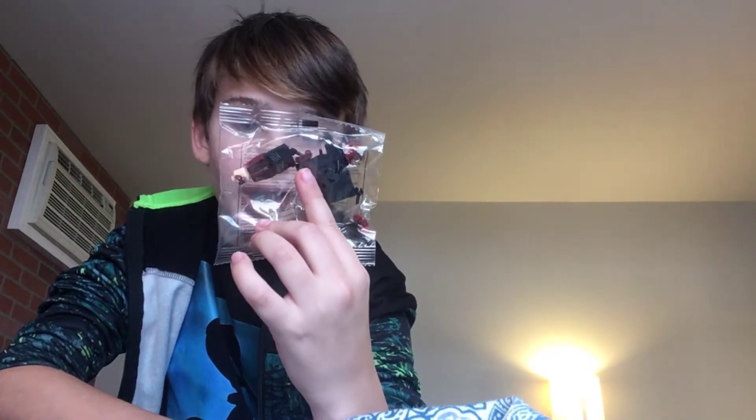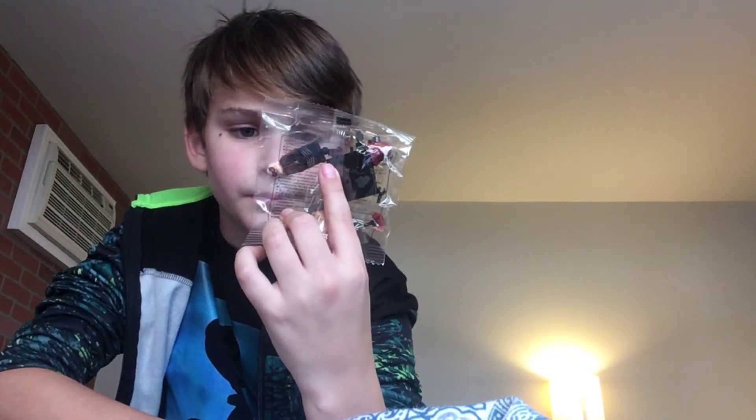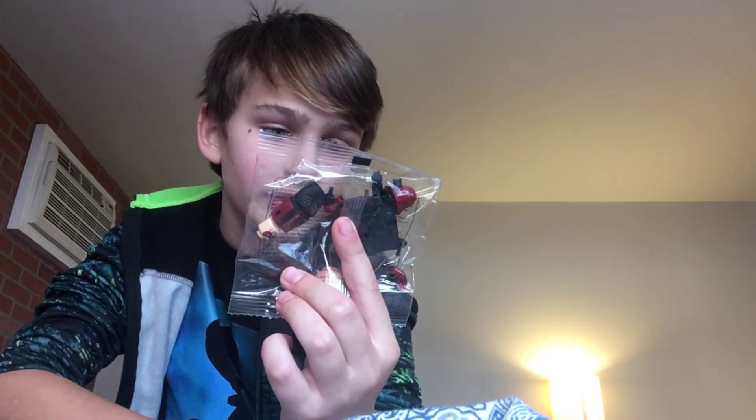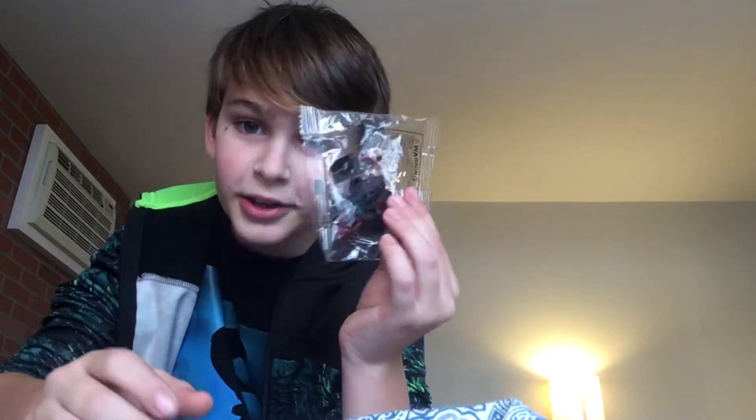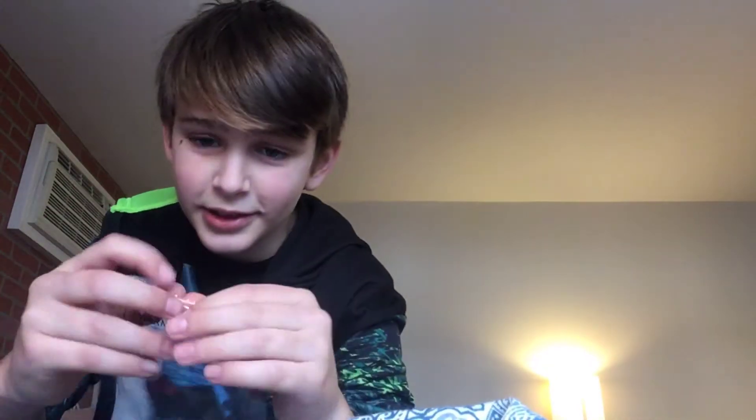It is — it's the Arsenal minifigure! It's not official Lego, but that's interesting. It comes with four hands — I'm guessing they break easily. Let's unbox it.